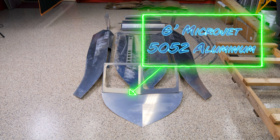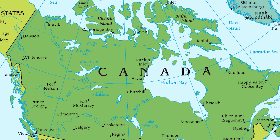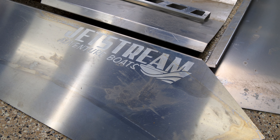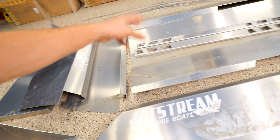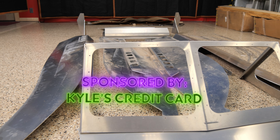The quick specs on this boat: it's six feet long, aluminum sheet, 5052 aluminum, made by a company up in Canada — Jetstream Adventure Boats. This is not a sponsored video, but they plastered their name on the side of all the panels. The sponsor for this video is my credit card, because that's what I pulled out to buy this thing.